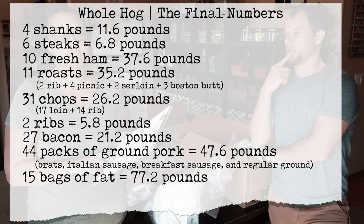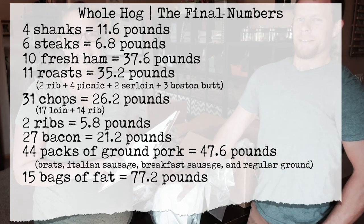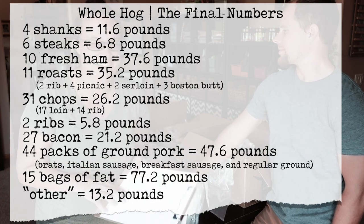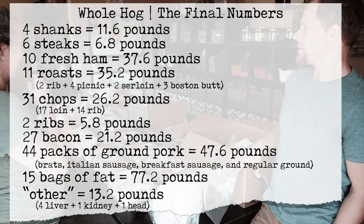77.2 pounds of fat. And 13.2 pounds of other — that would be the head, the liver, and the kidney.